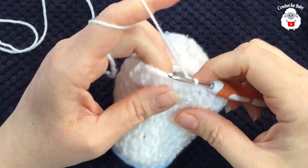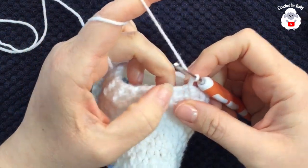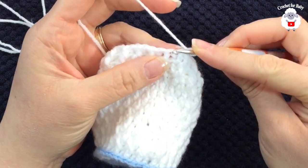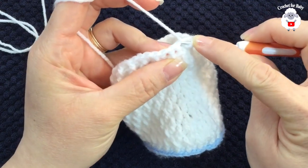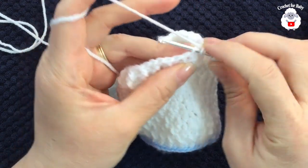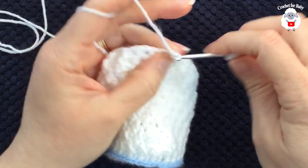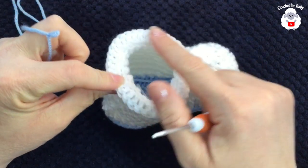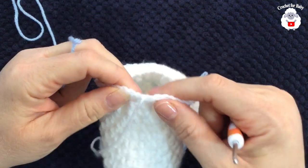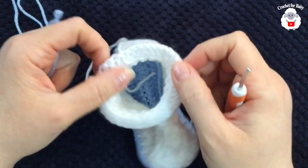I finished making the eleventh row — join to the beginning with a slip stitch, 38 stitches total. For the next row, chain two and work double crochets all around, making sure to go through only the front loop of each stitch, not the back loop. Continue all around, then join to the beginning with a slip stitch, cut the yarn, and pass it through the last loop. This part is done.